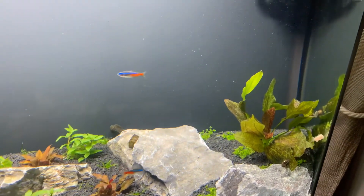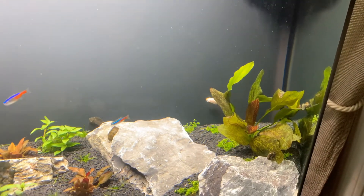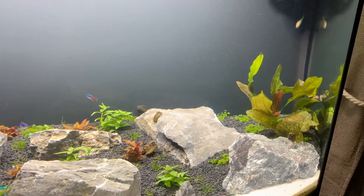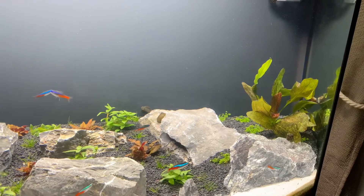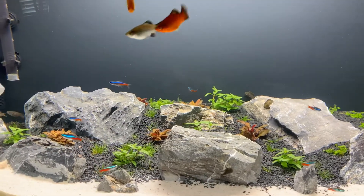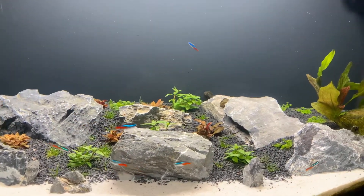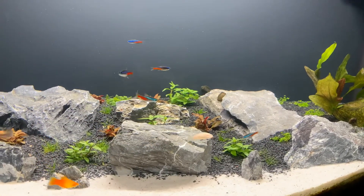The only thing I'm still not sure about is I did plant some of that Monte Carlo over there on the right corner, and I'm really still unsure about that. It's the only thing I don't think I'm going to like, and I'll tell you why. I planted a little section of that in the 75 gallon tank as well and I'm experimenting with it for the first time. What I don't like about it is it is a carpeting plant — it grows very thick together and it has the ability to grow over things, like rocks.